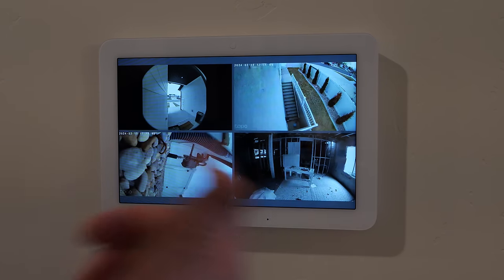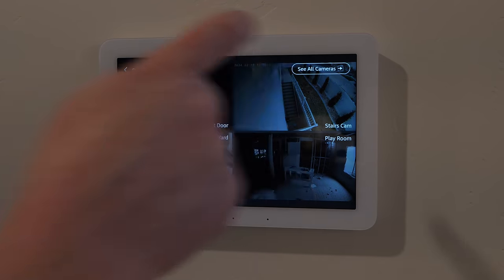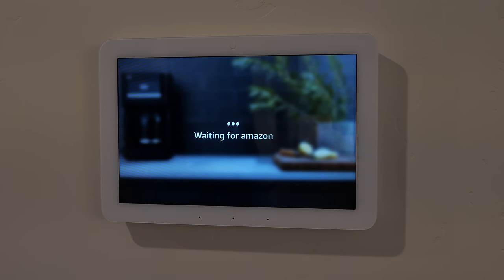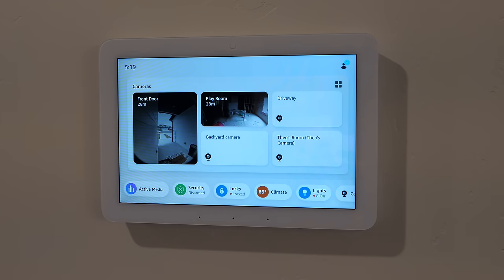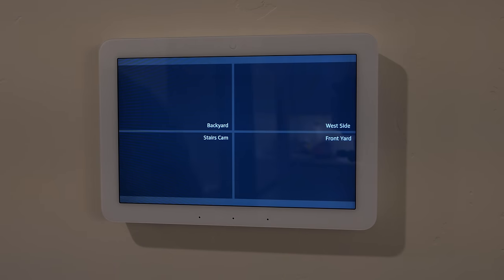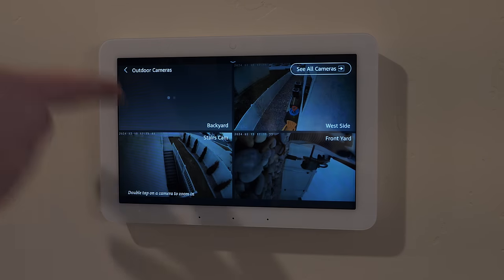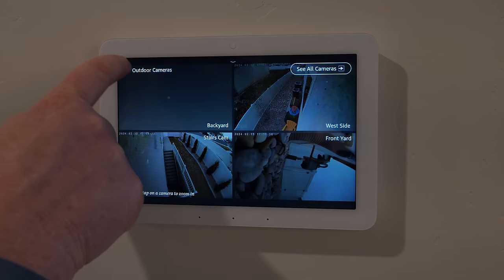I have more cameras than what multi-view shows, and it would be cool to swipe through all feeds. You can go to 'see all cameras' and select whichever you want. You can even check in on Echo Show devices as cameras. By voice: 'Alexa, show me my cameras' pulls up the full feed. Some cameras like Nest were slow to load, while Tapo cameras worked great.